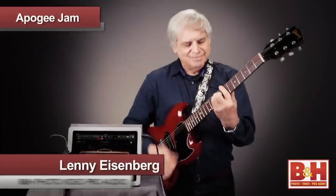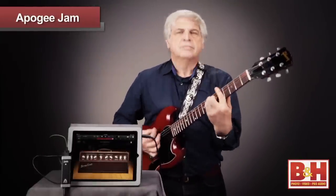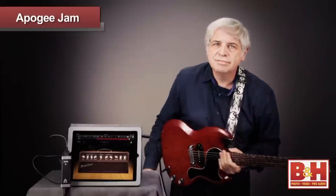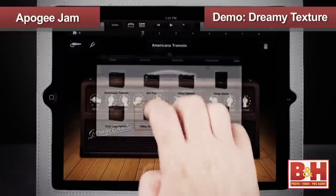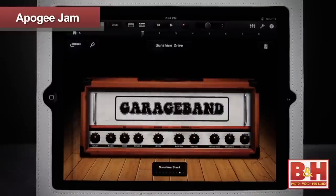My esteemed colleague, Mr. Lenny Eisenberg, is going to demo it for us. Now in this demo we're using GarageBand on the iPad 2, which doesn't come with the Jam but is available from Apple at a remarkably low price. In addition to a lot of other powerful and fun compositional tools, GarageBand on the iPad offers some really terrific guitar rig simulations that are a lot more portable than lugging around amps and pedals.